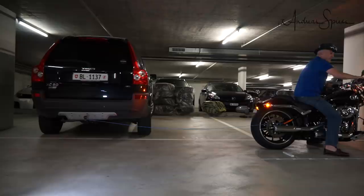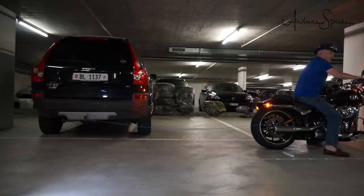I want to thank my supporters on Patreon for supporting the channel. Without you, it would be difficult for me to do what I do now.